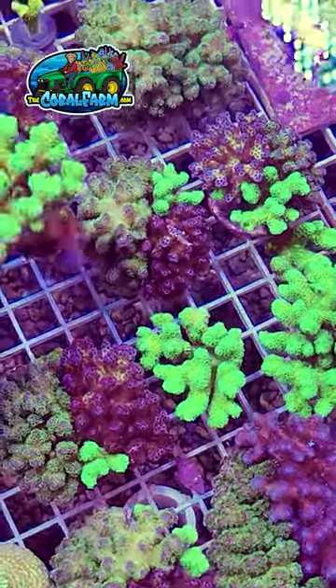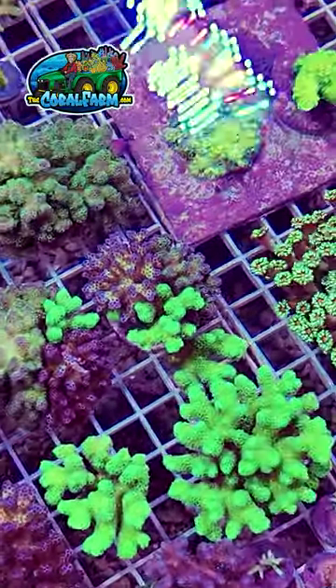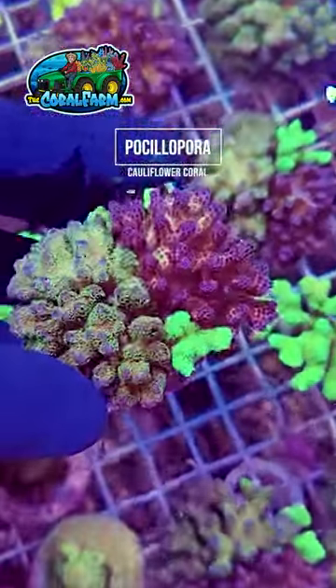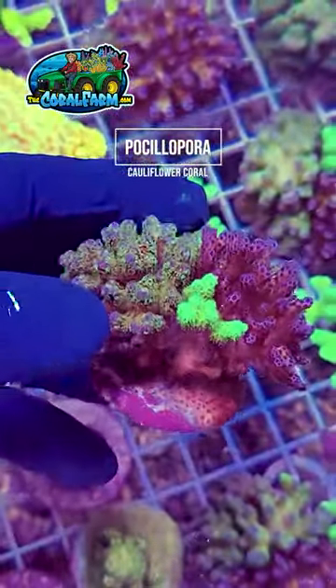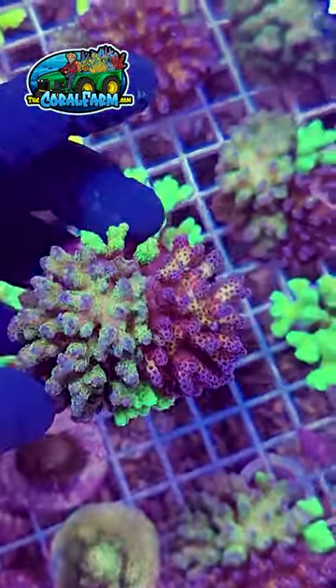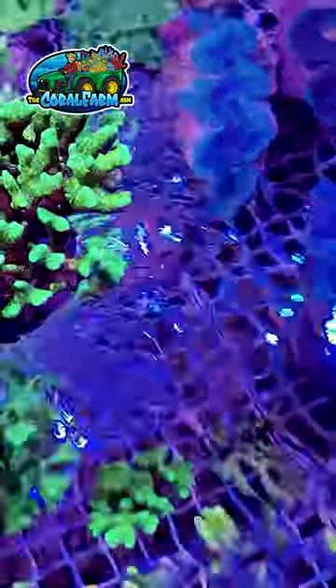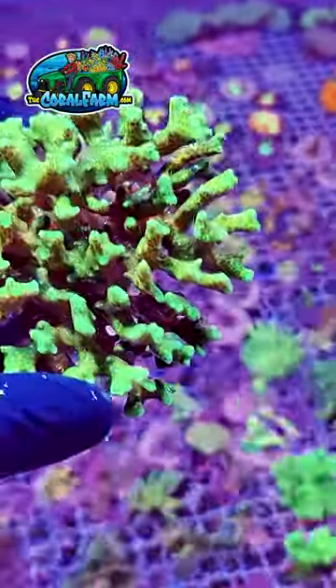If you guys are looking to get into SPS corals and you're not sure if you could do an acro or a monte yet, try Pocillopora first. These corals grow so fast and they're so easy to take care of. They literally will grow in any conditions and they're really hardy. They'll grow great for you, guaranteed.